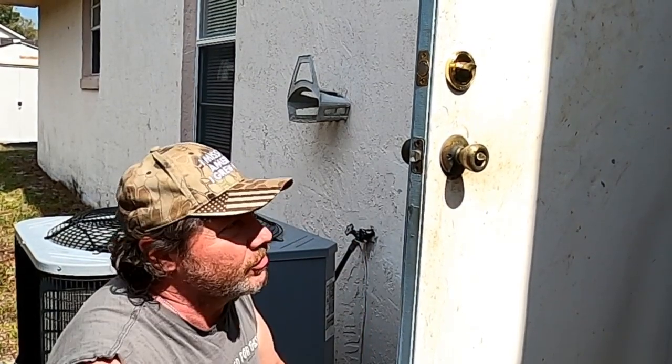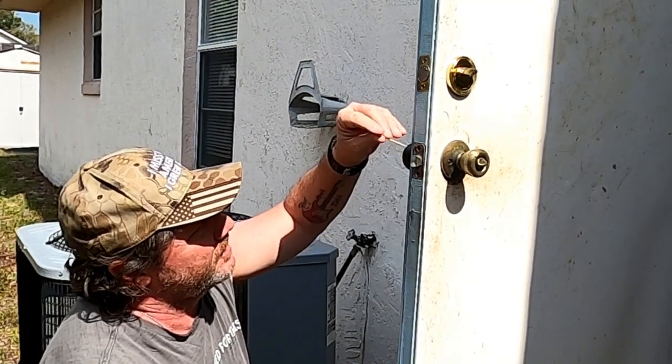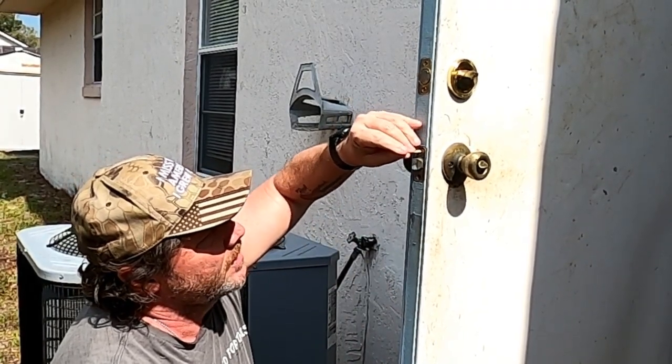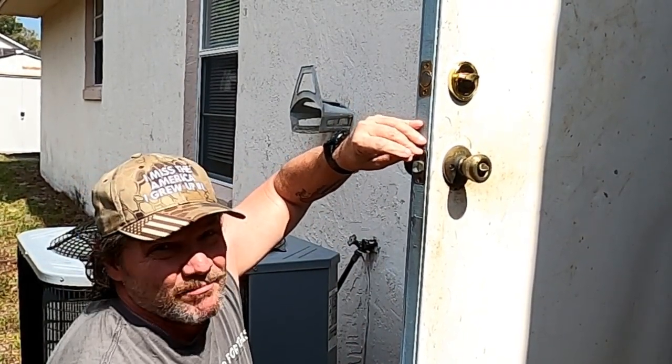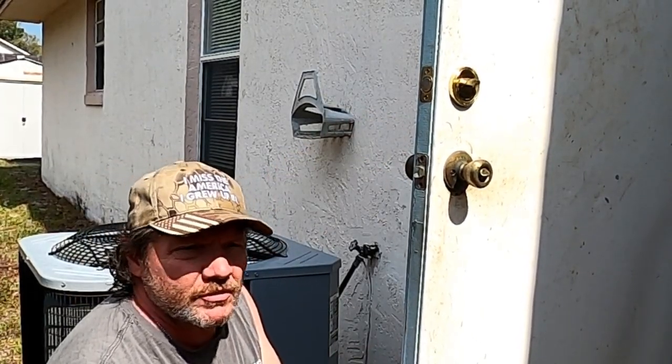A couple toothpicks, some wood glue. Basically what you're going to do is take it, put some glue on the end of these things, jam them in the hole like so, all the way in, then break them off in both holes, and then take the screw and screw it back in.